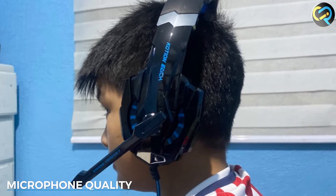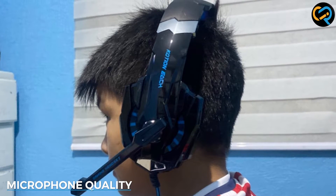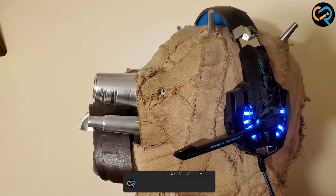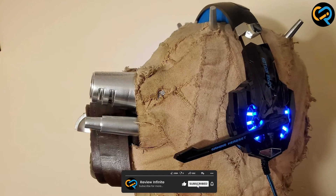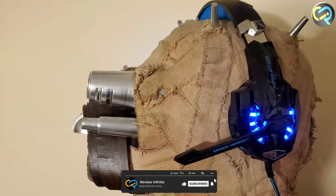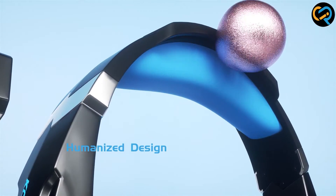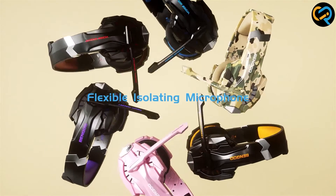The microphone quality of the Bango G9000 is exceptional, with a noise cancelling feature that eliminates background noise, making your voice clearer and more distinct. The microphone is also adjustable and can be rotated up to 120 degrees, allowing you to position it for optimal performance.